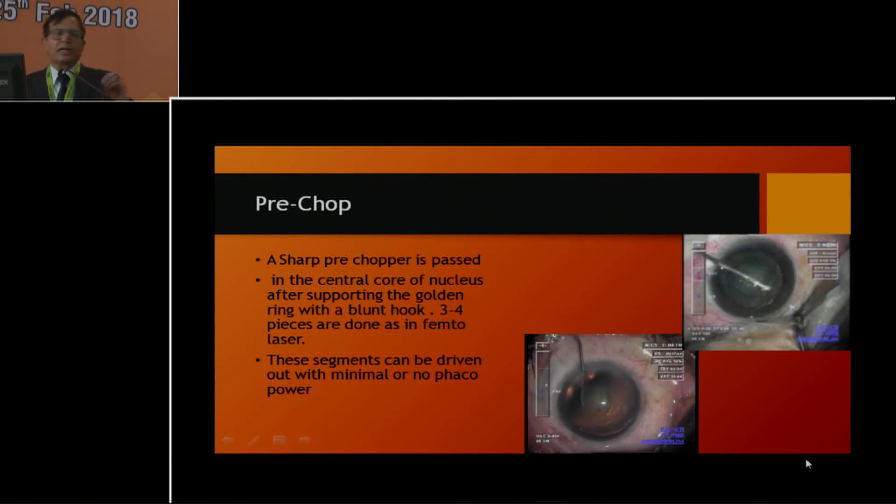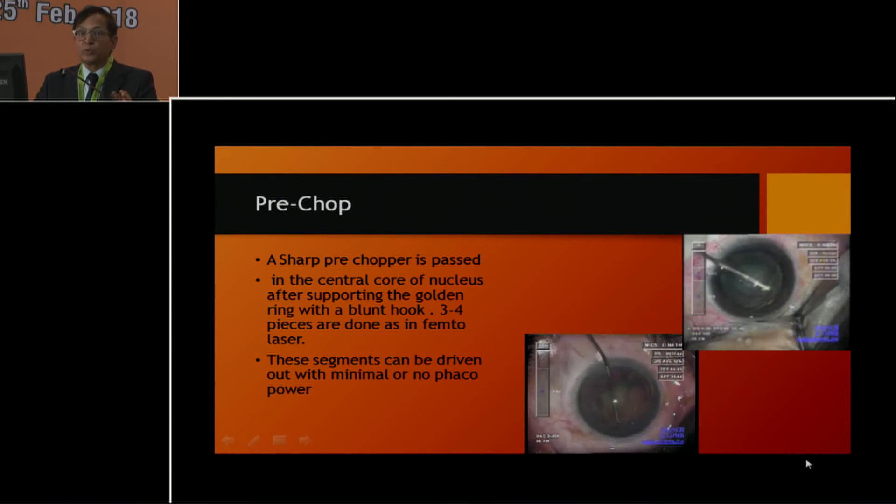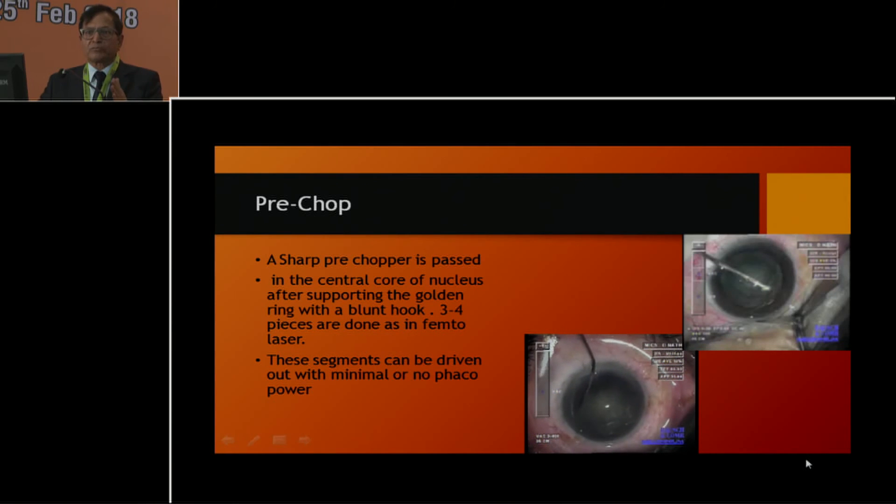Let me go through the pre-chop technique, which was again devised by Nagahara for soft cataract. We use this pre-chopping quite often, but younger surgeons are not able to do it because they don't appreciate the sharpness of the blade. You should know the sharpness of the blade — if it is sharp, it can go in; if it is not sharp, it will not go in.